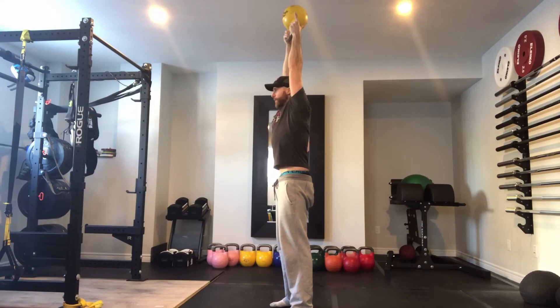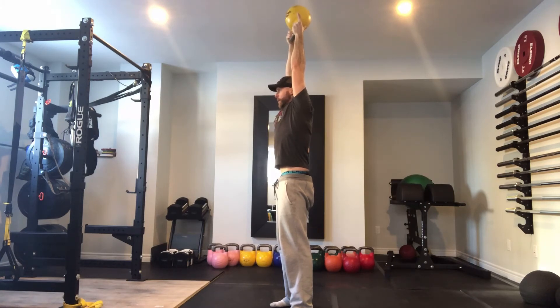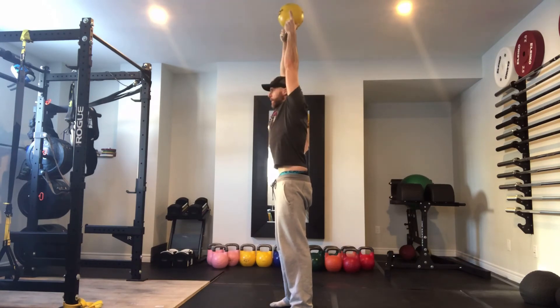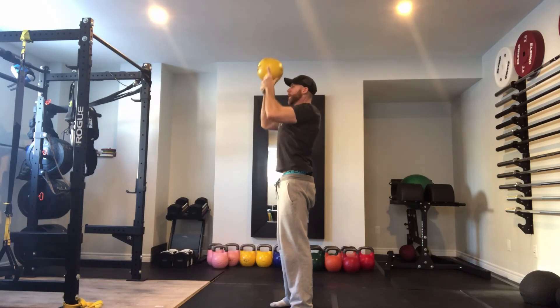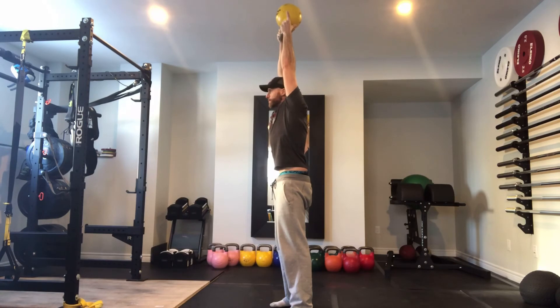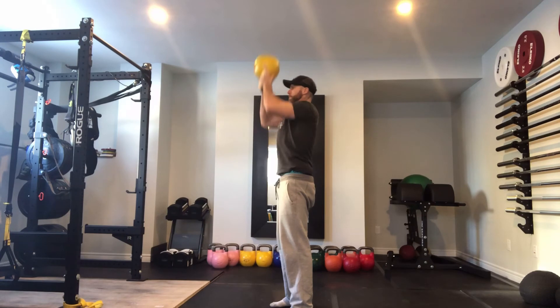Press up and actively engage your traps, which is also what poking the head through ever so slightly allows you to do — get better trap engagement. Lock your arms here. This is a safer position, locked, than not locking out. So lock the bell out and then reverse the movement leading with the elbows. Bend at the elbows, control, bring it down, back to the chest, press up again, lock out, bring it down, controlled, elbows first, re-breathe, press.